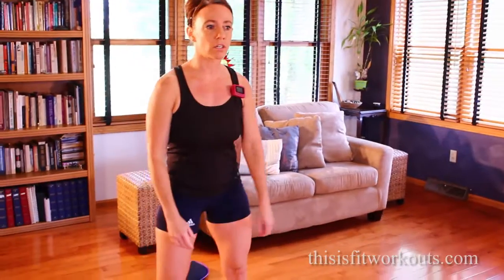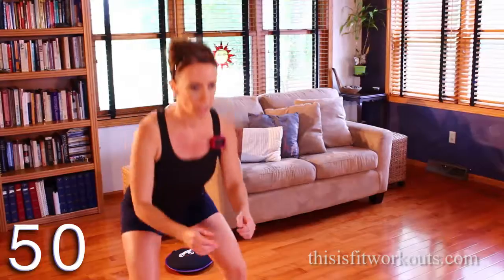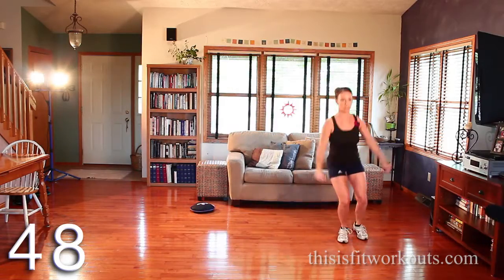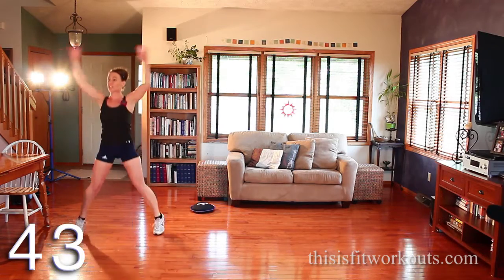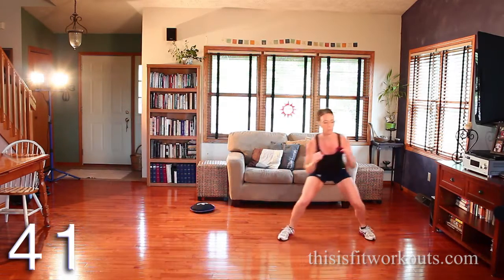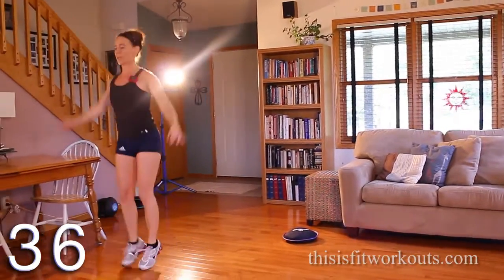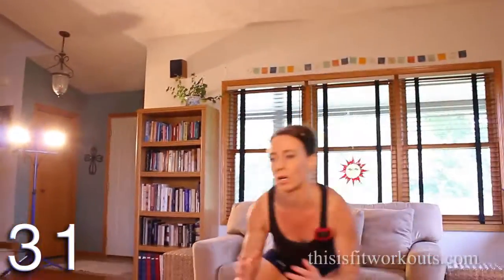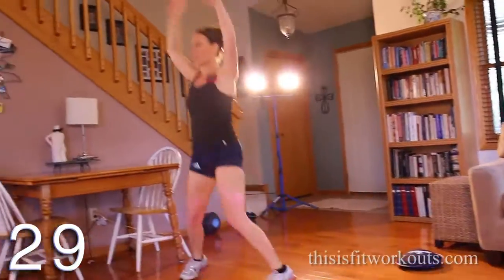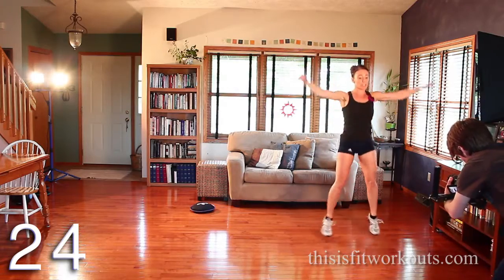We're going to start with a shuffle with two jumping jacks on the end. If you want to make this harder, you get low. So you shuffle and then two jacks on the end. You're going to need a little space for this one. Keep your abs tight on that shuffle. I want you to be light on the jumping jack, lift through the core, so you're not feeling real heavy in the knee joint, the ankle joint. Keep your abs pulled in a little bit.